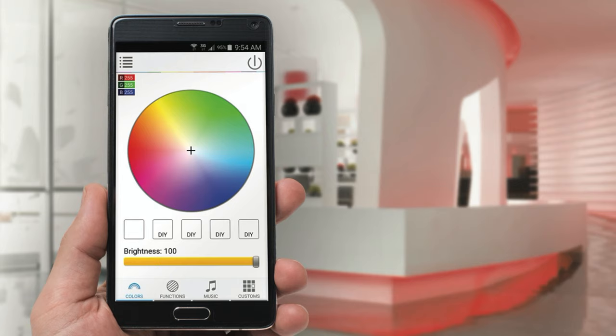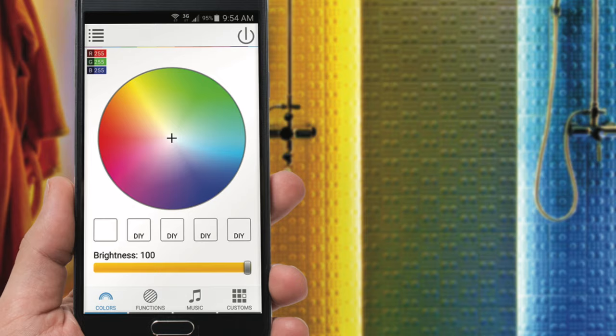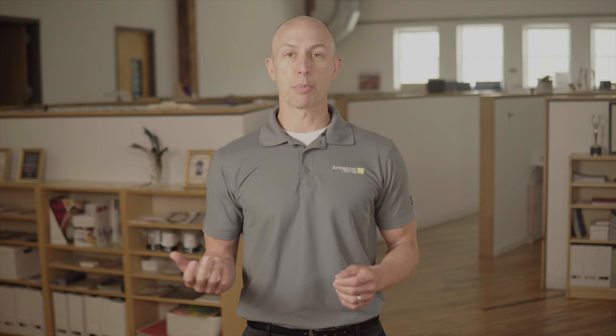Let's start with the ArmaCost Lighting Wi-Fi controller. With this in your system, you can control your lighting through a free smartphone app, Alexa, or Google Home.